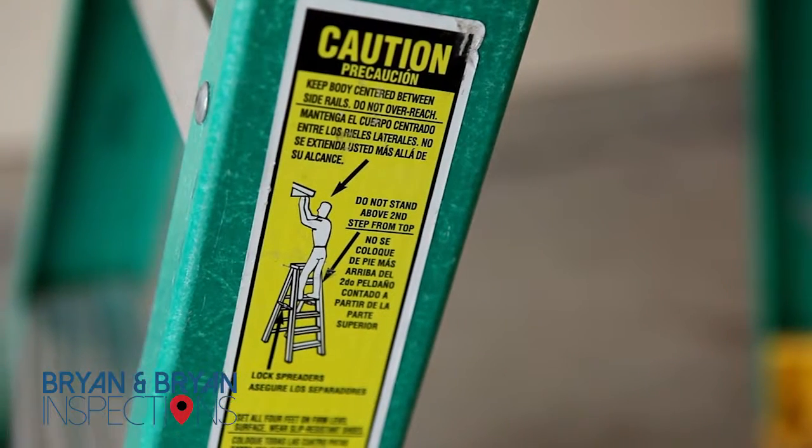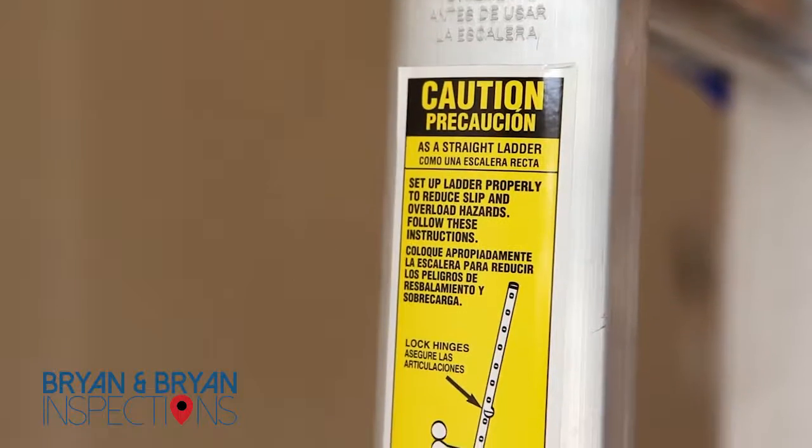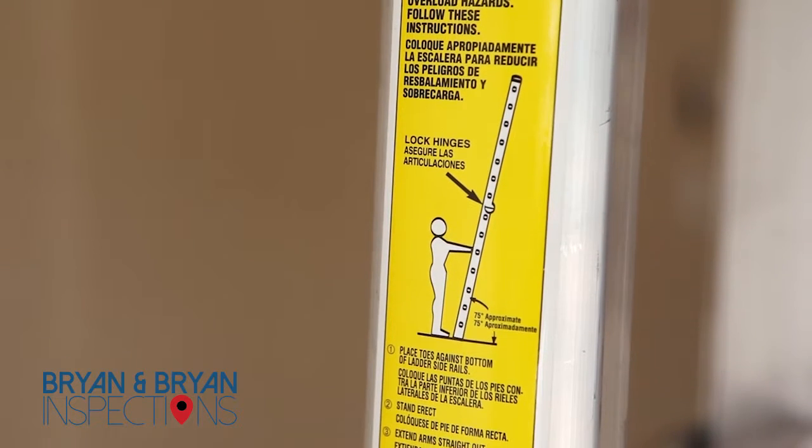Beyond these basic requirements, there are a few ladder-specific safety tips to keep in mind. Please note, these are general safety tips and you should follow all manufacturer's recommendations for your specific ladder.